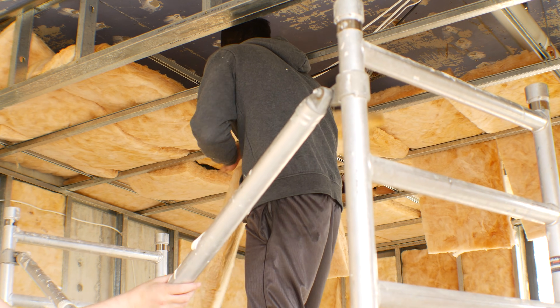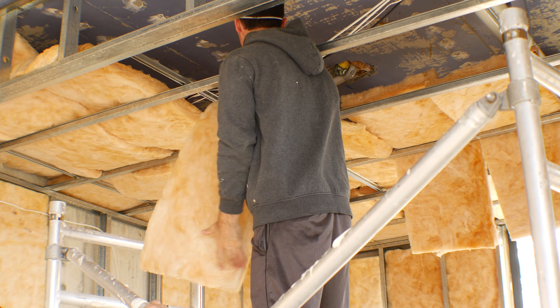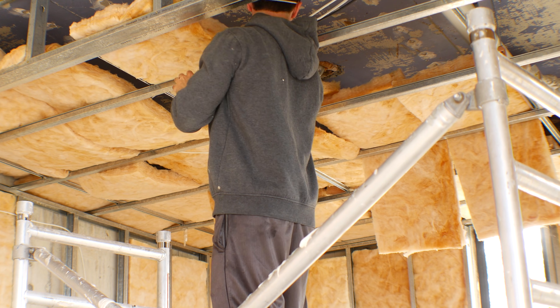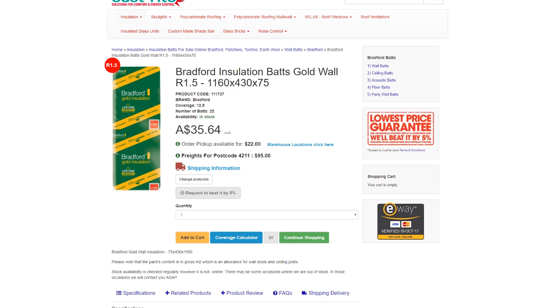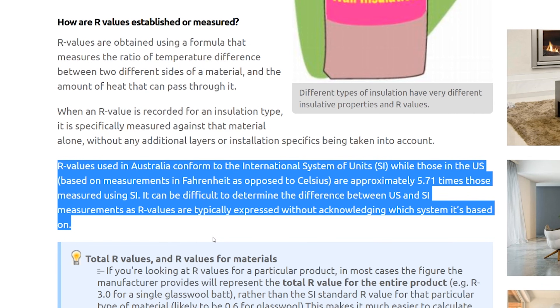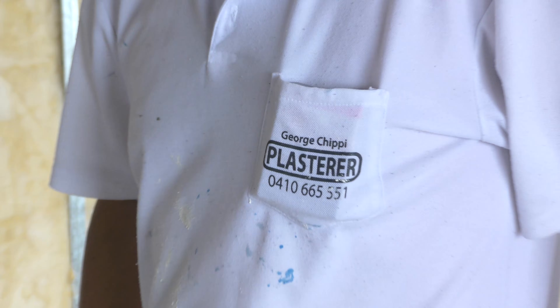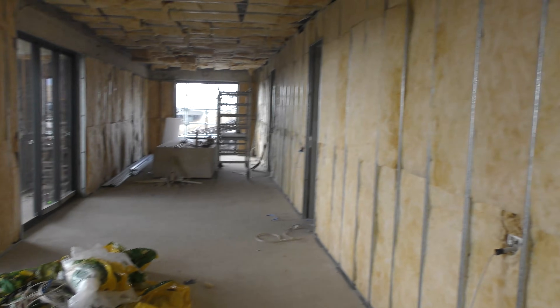We picked this up in Brisbane for under three Australian dollars per square meter — the cheapest thermal insulation I could find by a long shot. The manufacturer sells it direct for around $50 AUD a bag, but I found a third party online for about $30 a bag. In Australia we use the R1.5 rating; in the US that'd be roughly R8 or R9. We're getting the frame up and the chippies will put the gyprock sheets up, because I don't want bows in the walls. We'll handle the painting ourselves.